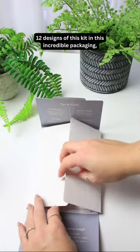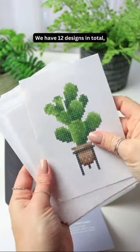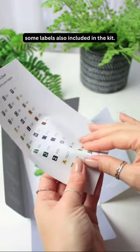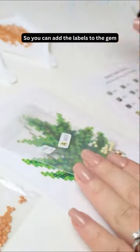These are some of the designs in this kit — we have 12 designs in total. And you won't believe it, we also have some labels included in this kit, so you can add the labels to the gem bags or the containers if you have them.